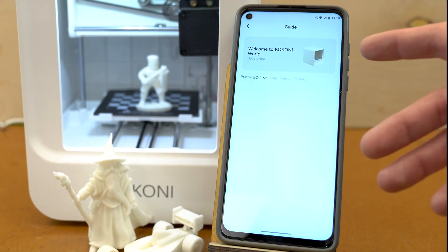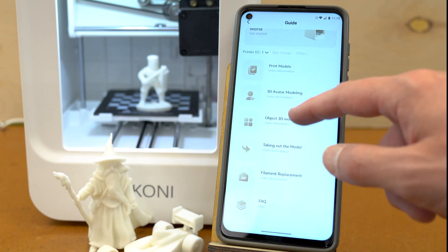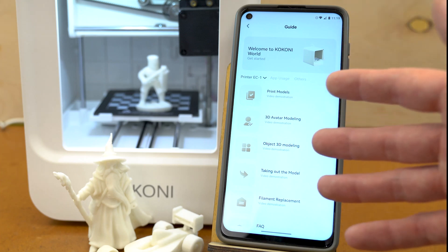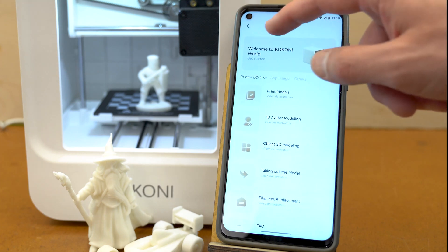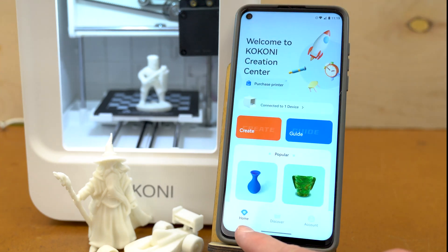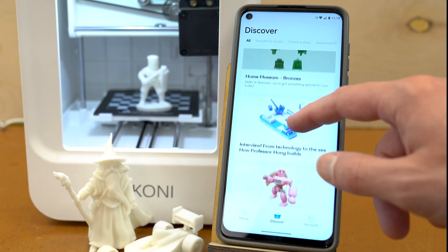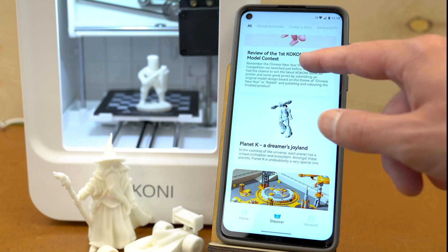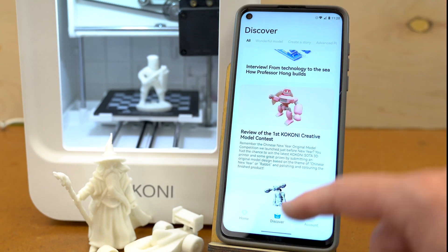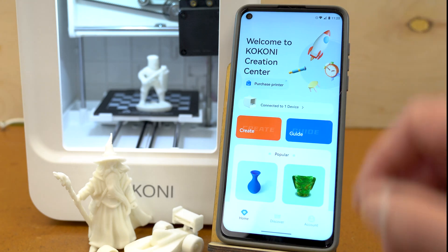The app also has a Guide section. Anything you would like to know about running the printer — it has all of these guides and tutorials built right into the app. For example, if you're changing out the filament, it will show you step-by-step how to do that right from the app. Across the bottom there are more options, and clicking on Discover brings up even more for you to explore and learn about with your 3D printer.